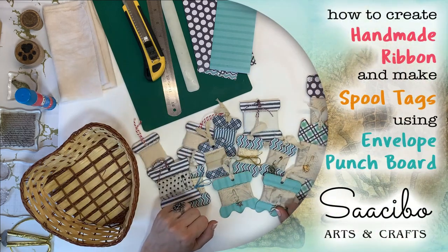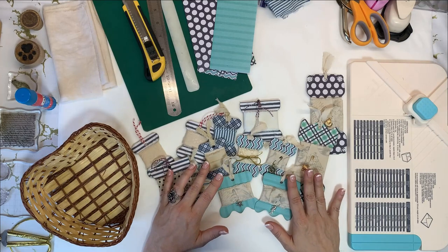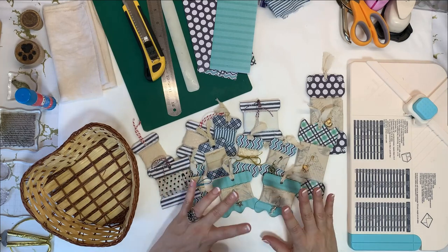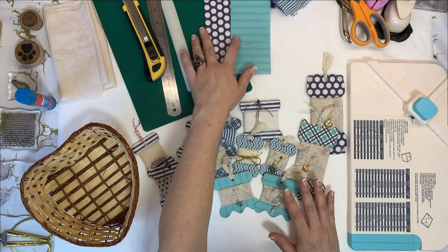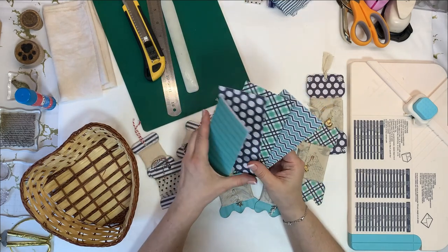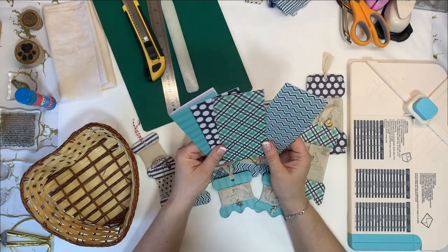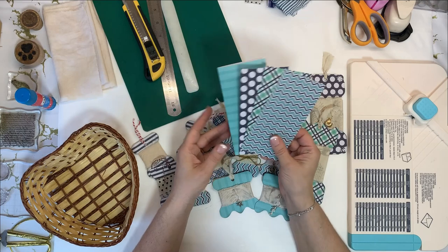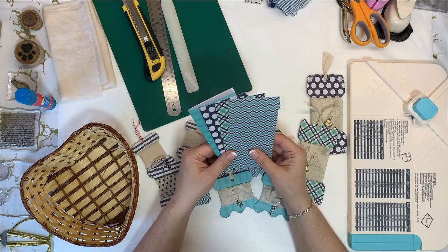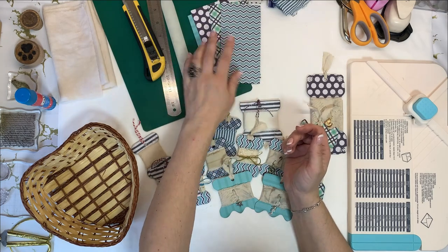Hello everybody, it's Dragana from Sasebo. Welcome and welcome back to my channel. I was just inspired the other day to do something nautical. I had some 6x6 papers that I didn't use and I sort of like the colours. I was looking at them and thought maybe I can make something for a nautical themed journal that I'm planning to do if I have time this summer.